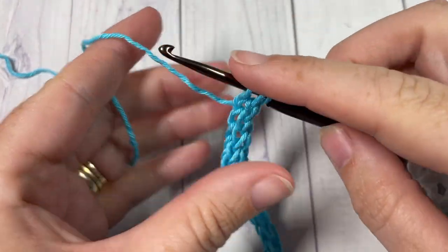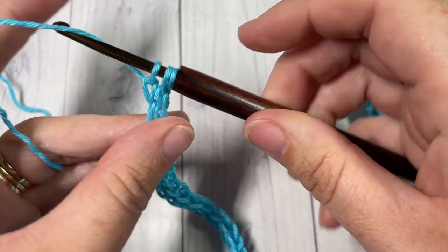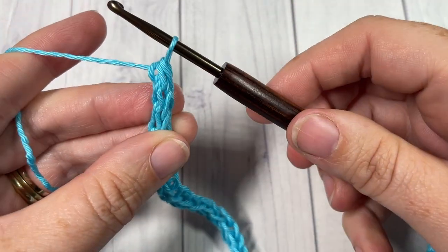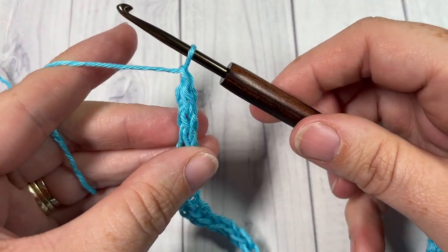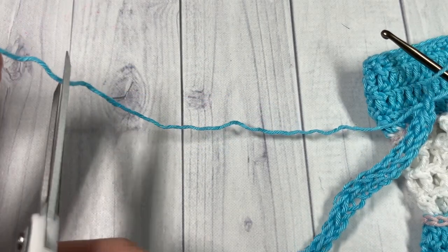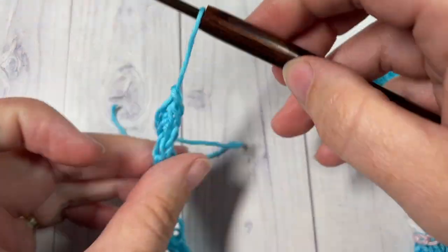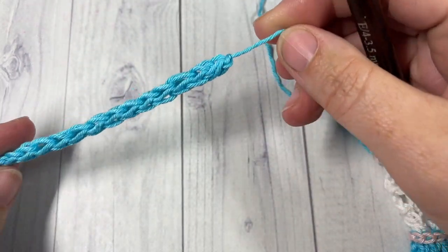Once you've worked your I-cord to the desired length, yarn over and pull through all three loops, then yarn over and pull through the one loop one more time. Fasten off leaving a little bit of a tail, which you can weave in to your I-cord later on.